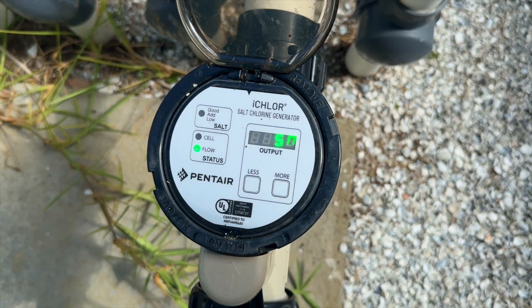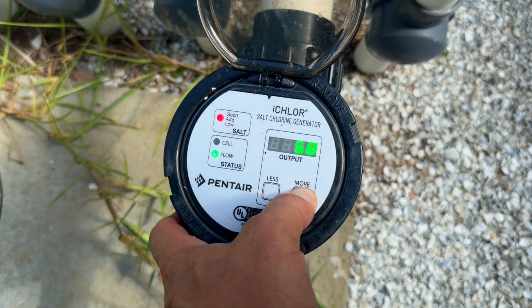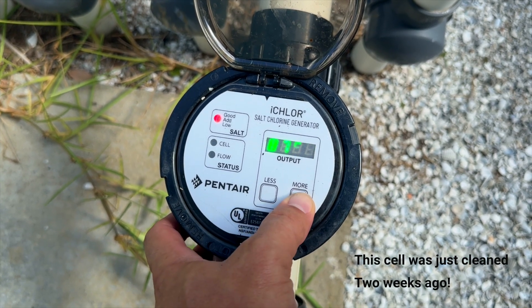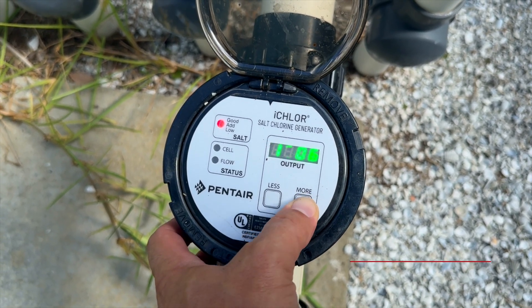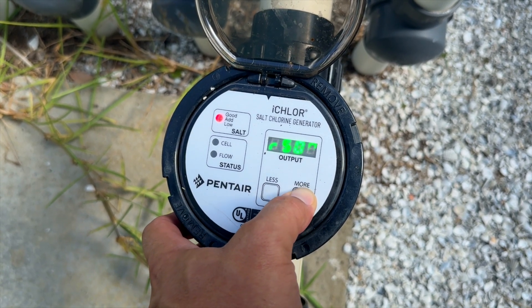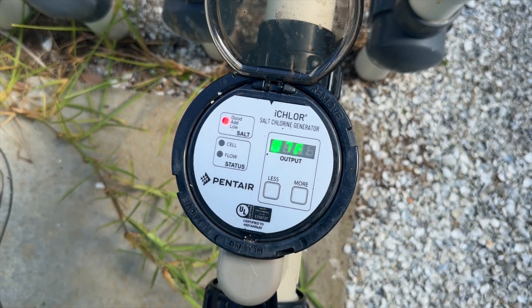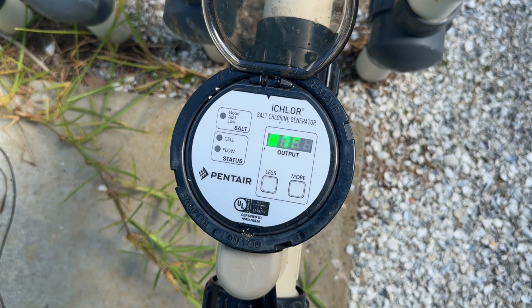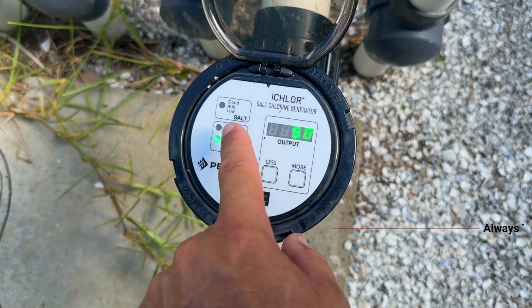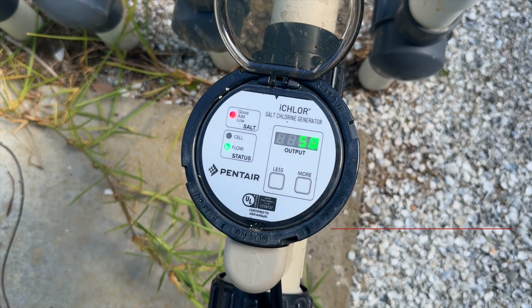Ironically, the salt system next door is also having an issue — so another way to tell is by the salt reading. You can see the temperature here looks good, but the salt is reading 1506. I just tested with my own meter and it's at 3700, so having a terribly inconsistent or significantly lower salt reading is another indicator. As long as the red cell light is not blinking or it doesn't display 'Cell,' that's a good sign it's just the flow switch in most cases.